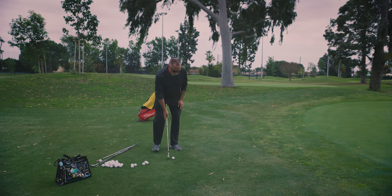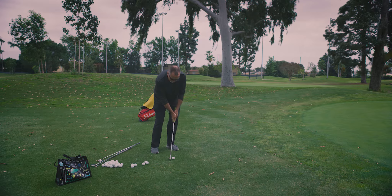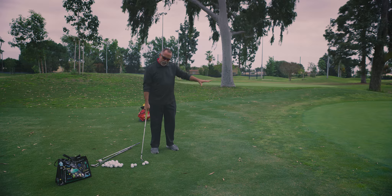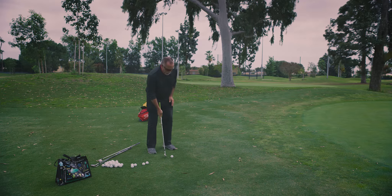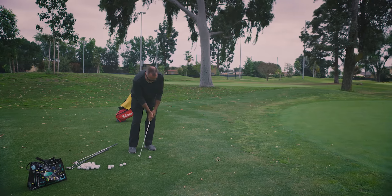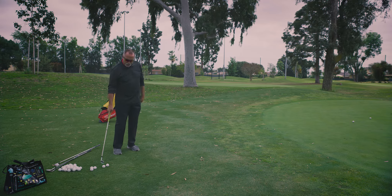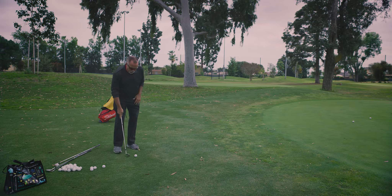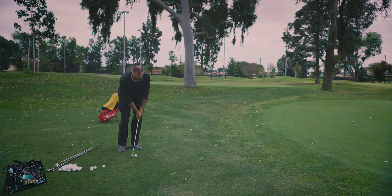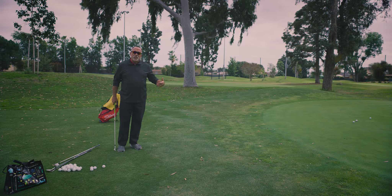Ball back, hands forward, weight forward — we're going to the short location with my gap wedge. Landed it right there on the very first part of the green. Same thing again — ball back, hands forward, weight forward, stroke. Soft roll. Those two are quite short, so now I need to hit it a little bit better, just a little more stroke to get it to go the distance. They're all three short, so we're going to work on that.